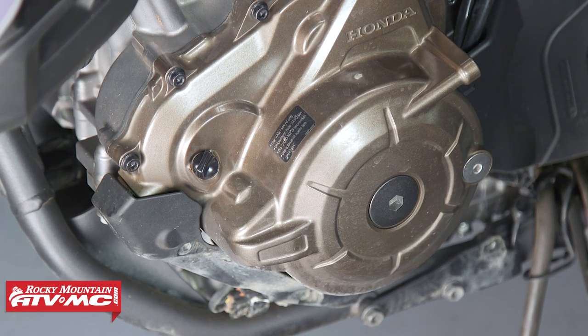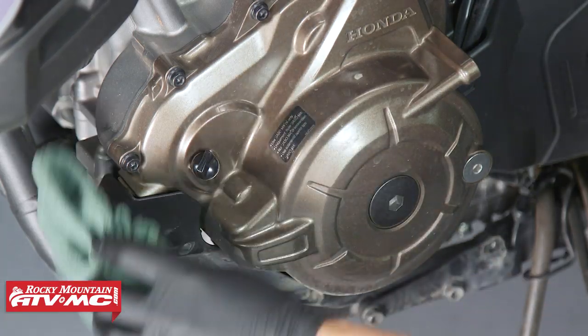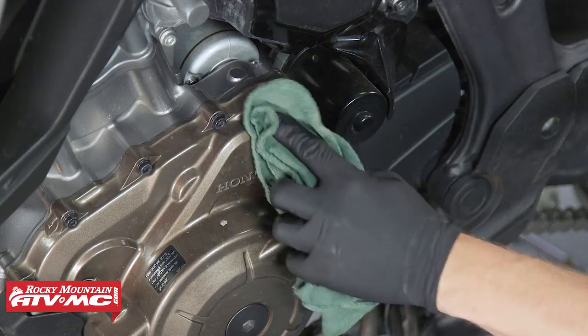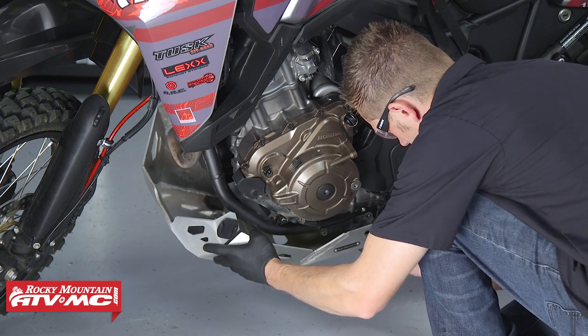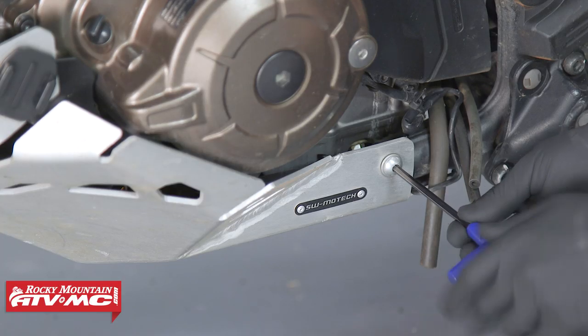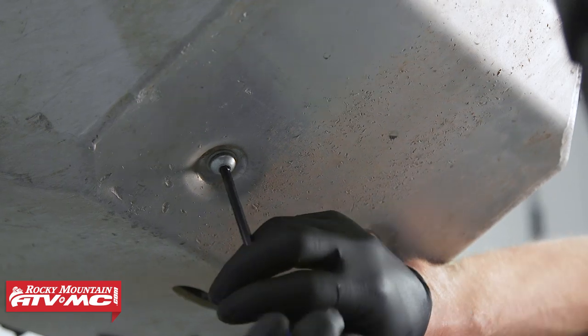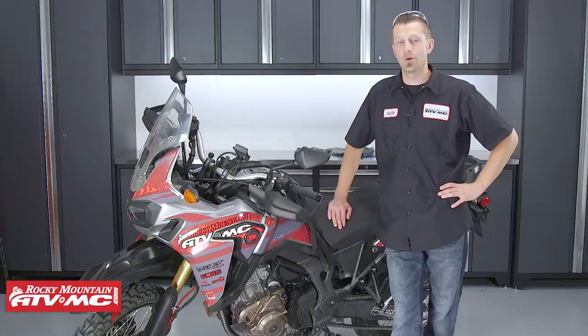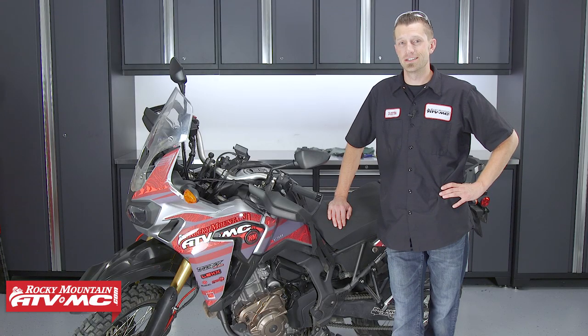After the engine oil and filters have been replaced, clean the drain and fill plug areas, then reinstall the skid plate. Make sure to properly dispose of your used oil and oil filters. Changing the oil on the Africa Twin is an easy task and definitely one that you can tackle at home in your garage.